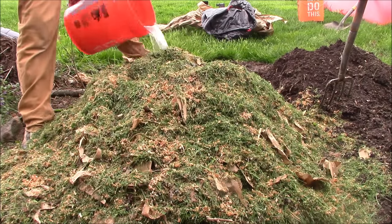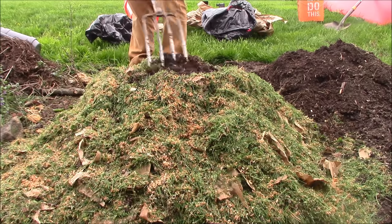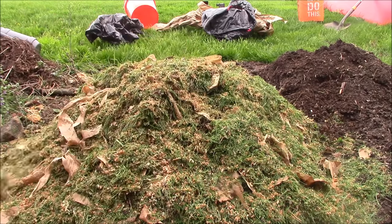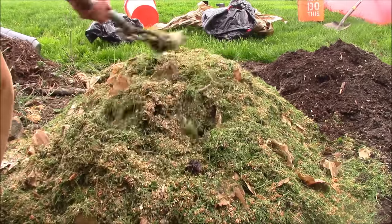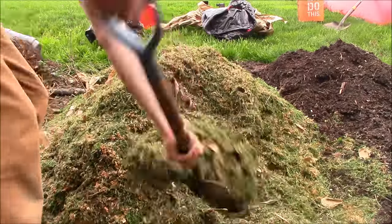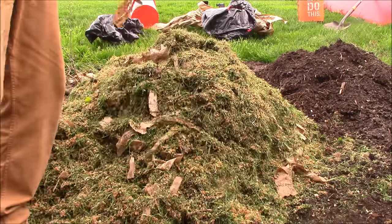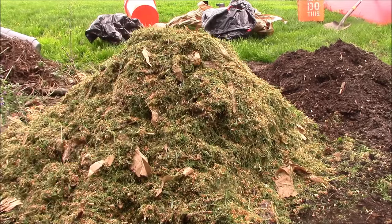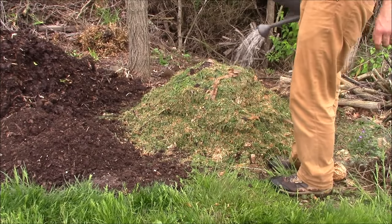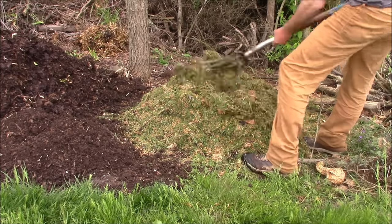That's really it — just layer, mix, water, layer, mix, water, rinse and repeat. As you can see, I'm making quite a big pile; this one's going to have no problem heating up. I make as big a pile as I have green material available. If I don't have much green material, I just add it anyways even if it's smaller. I'm on the ground, so the worms are going to give me an assist with worm castings.